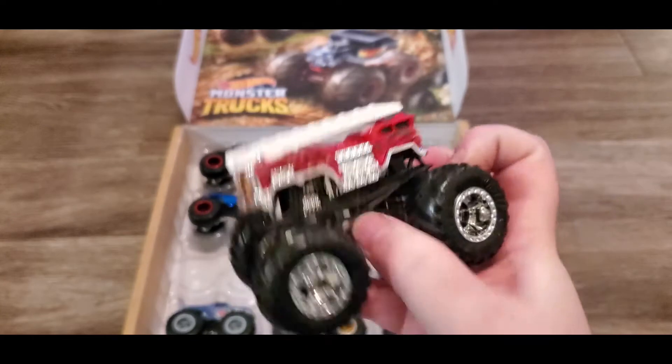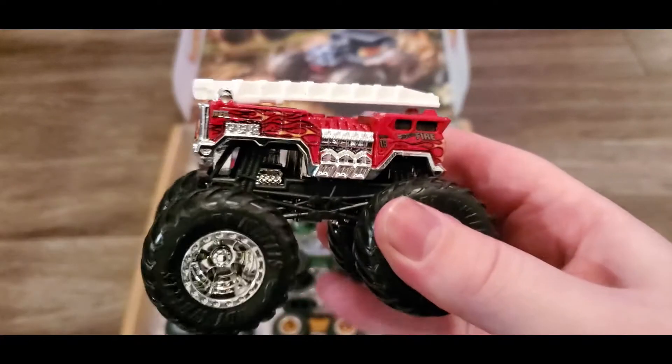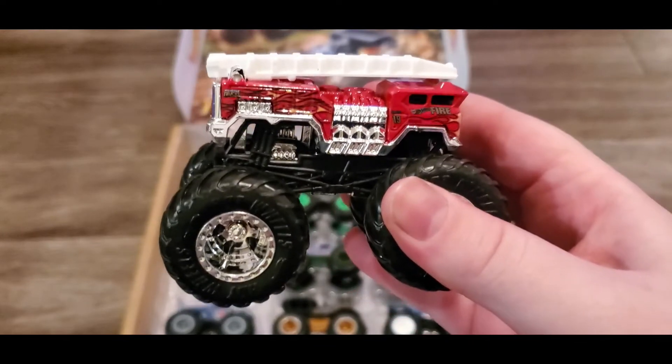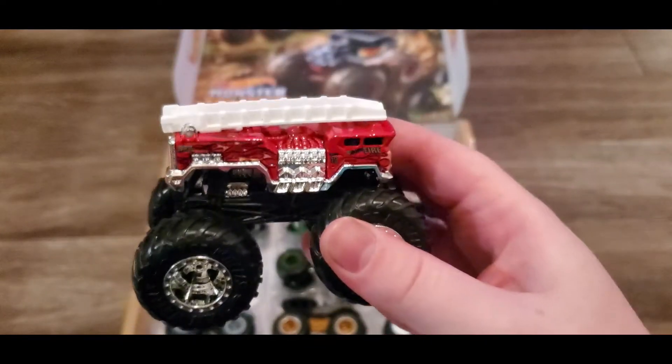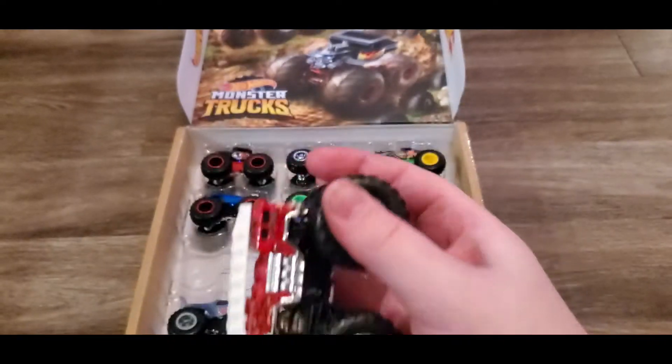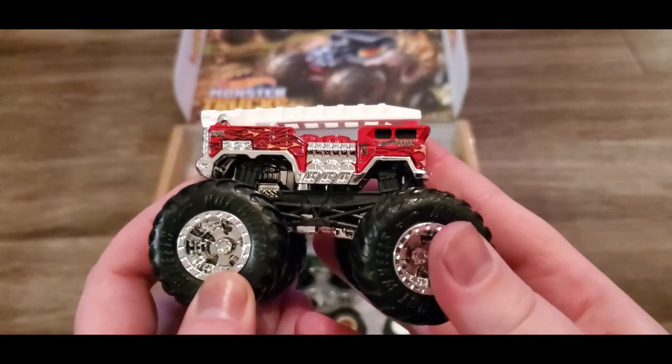This one is called Five Alarm - because if you've got your fire alarm going off, you've got this monster truck to come find you. This is really cool - I like this fire truck a lot.